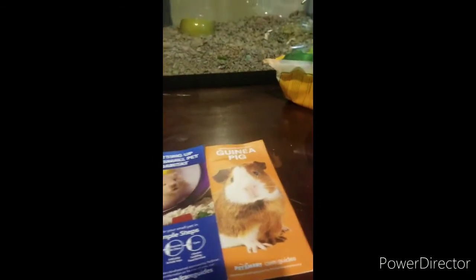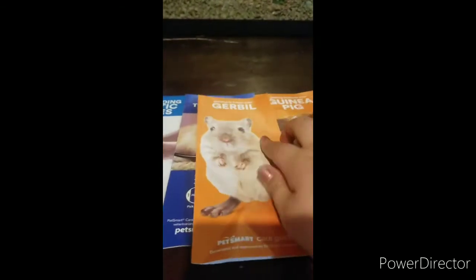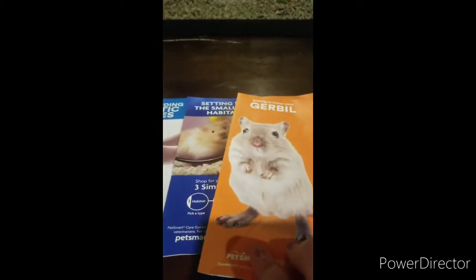They show how to set up habitats. I got a guinea pig one because I love guinea pigs, and then here's a gerbil one, and I'll be reading that at the end.